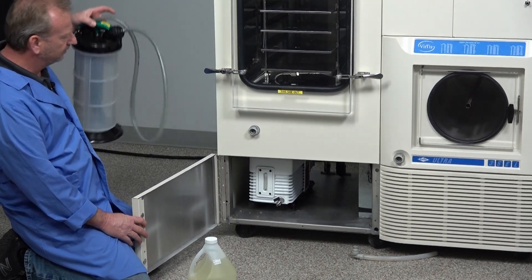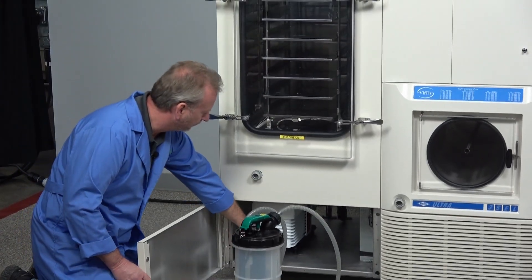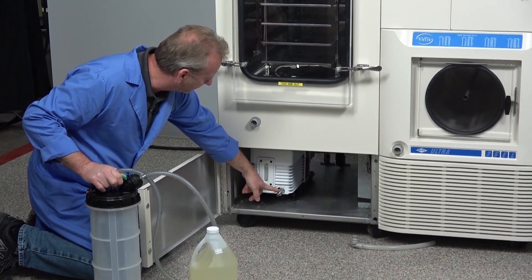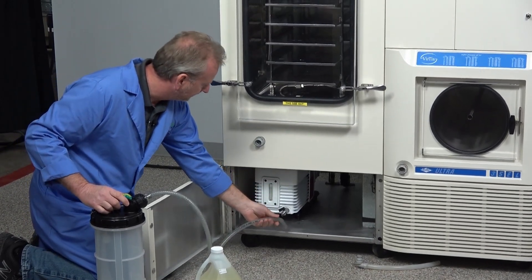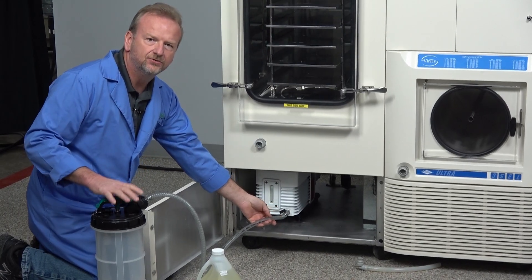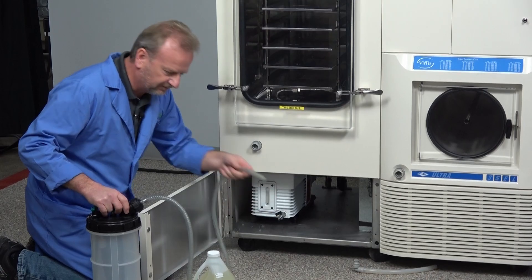We've also included an evacuation pump to change the oil with a quick change valve here, where you can simply plug your evacuation hose in, open the valve, and then just use the pump to evacuate your vacuum pump.